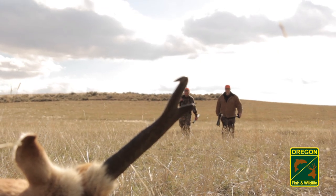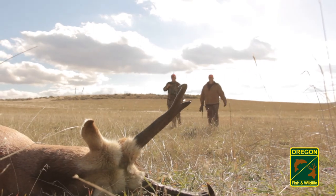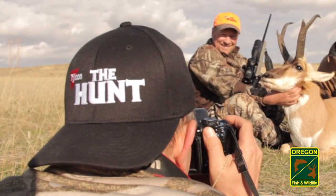Pronghorn meat is delicious, but the key is taking proper care of the animal once down. To optimize the quality of pronghorn meat, snap your pictures and immediately begin field dressing.